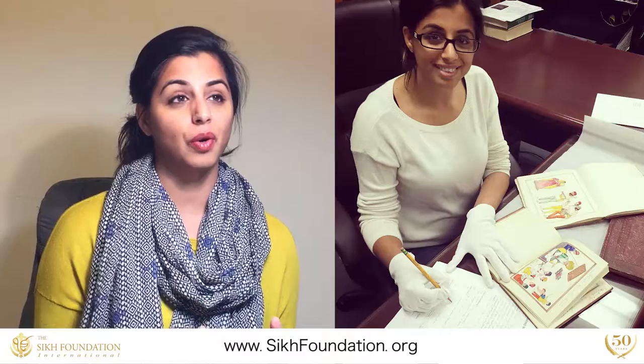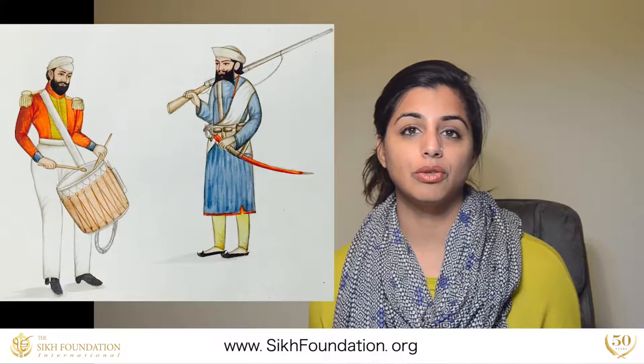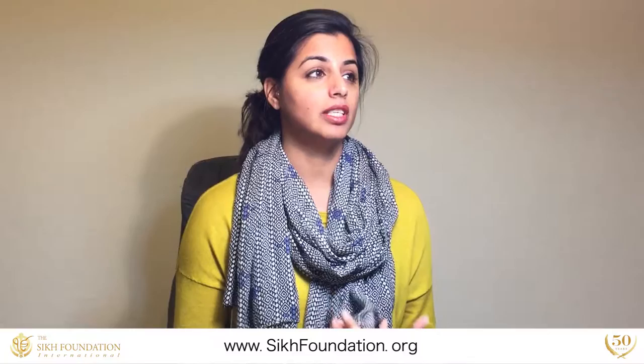One was the miniature albums that I also wrote articles about. They portrayed not only the rulers of the time — starting with Ranjit Singh's portrait — all the way to the soldiers, weavers, and entertainers that were around in Punjab during the 19th century.